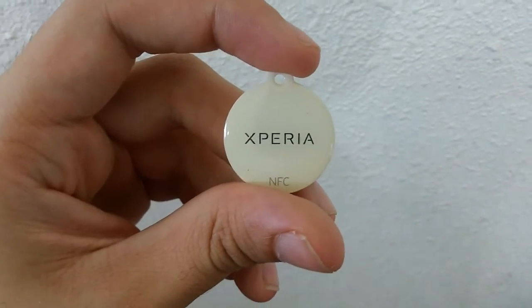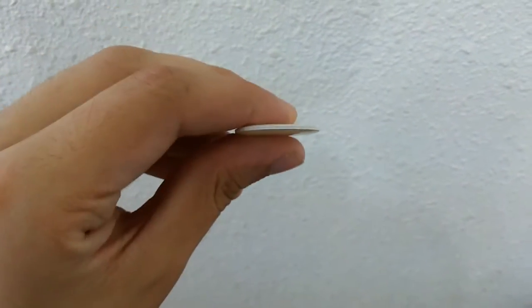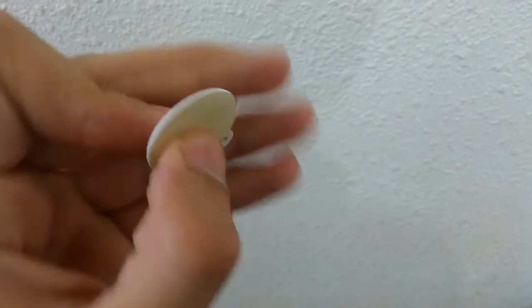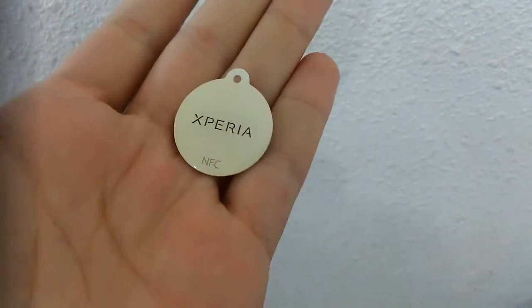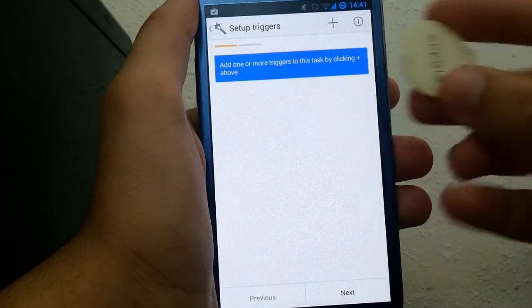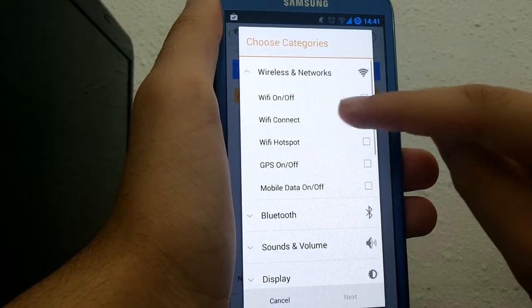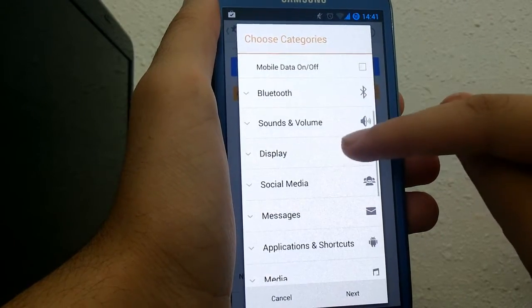What's pretty cool about NFC is that you could use NFC tags. This is a Sony Xperia NFC tag. An NFC tag is basically a microchip inside a plastic shell. You could use Trigger to write commands to the NFC tag, and just by bringing it close to the back of your phone, it will send the commands back to your phone and do whatever you programmed it to do.